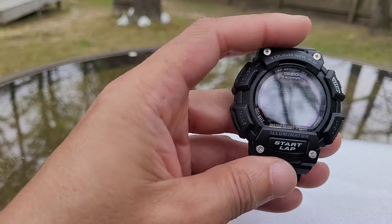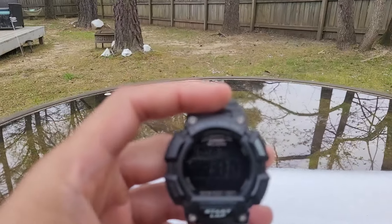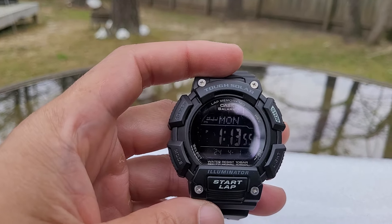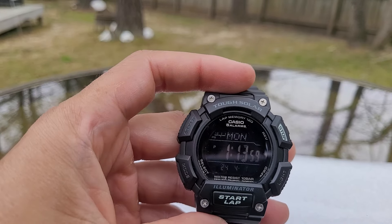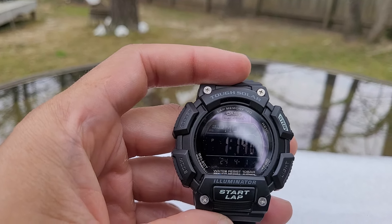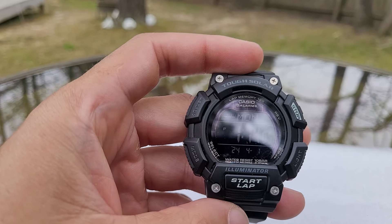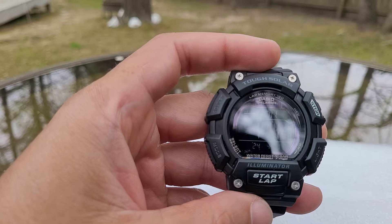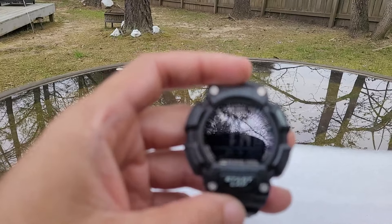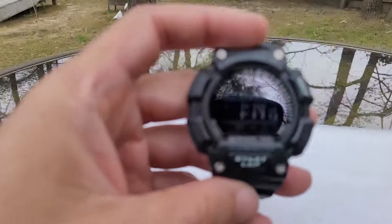We're going to get into the modes on this watch. You have your time, day of the week. To the left here you have a power saver mode which tells you whether it's high, medium, or low. On the bottom you have your year, your month, and your day. It's a negative display.